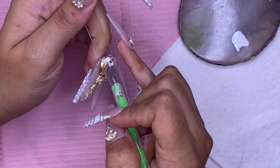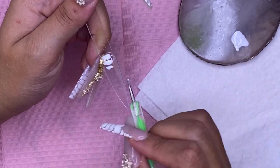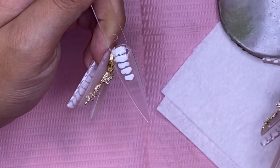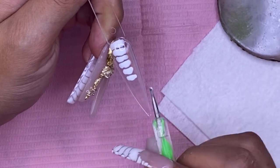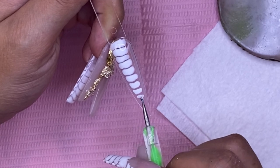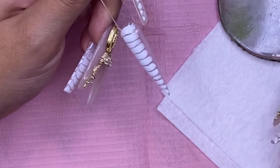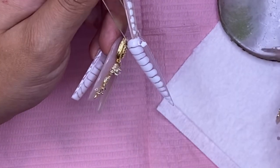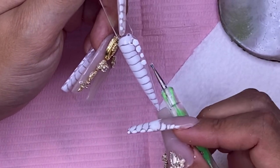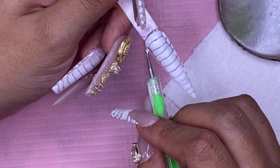So the first thing I did is I just went in with the Mia Secret blooming gel, and while it's still wet I go in with the white using a dotting tool. Of course you can do a color underneath and then your blooming gel, but I just decided to keep the background clear. While that blooming gel is still wet, you just go in and basically draw little rectangles.